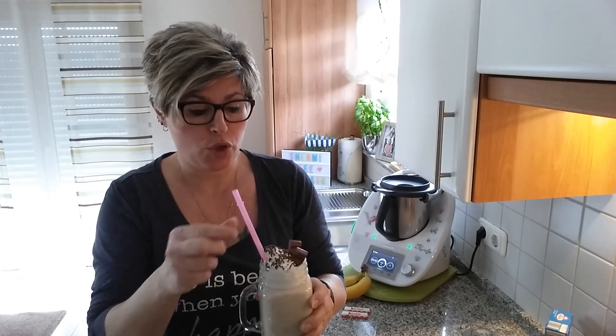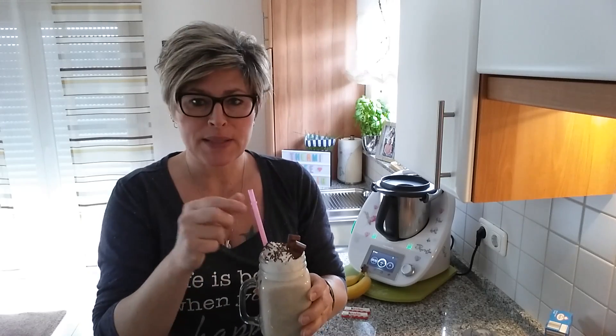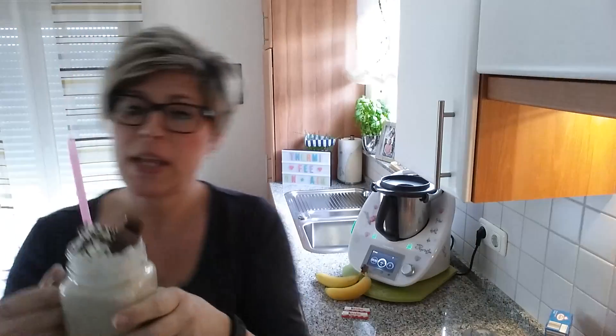Konsistenz super. Banane schmeckt man natürlich gut raus. Wenn ihr kein Bananen-Fan seid, müsst ihr das halt durch was anderes ersetzen oder ein bisschen weniger nehmen. Ich mag das ja sehr gerne. Und es sind immer noch kleine Schokostückchen drin — ihr könnt das sehen hier von der Kinderschokolade.